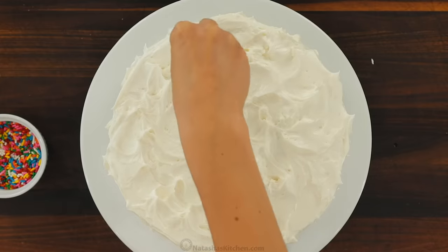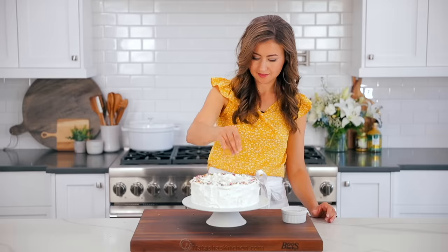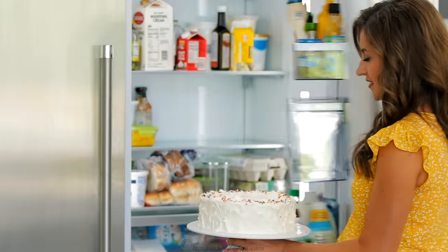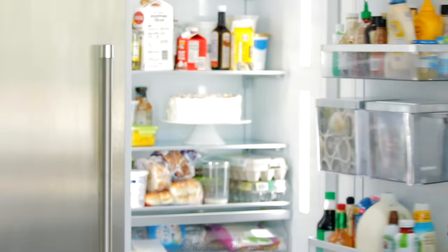Sprinkles are always fun, especially if you're making a vanilla birthday cake. Here's a quick tip: since buttercream is quite soft, if you refrigerate the cake for about 30 minutes, it'll make it easier to slice.